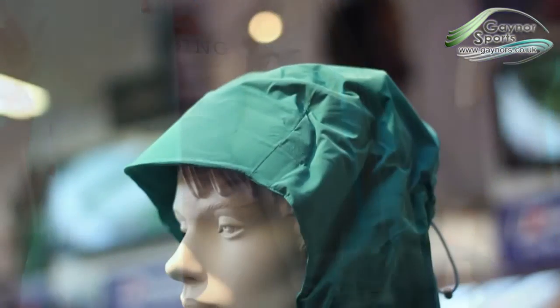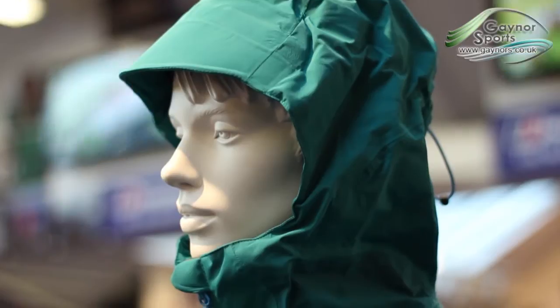The helmet compatible hood is fully adjustable and features a stiffened peak to help keep its shape, and comes with a tab to stow it away if needed.